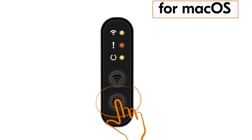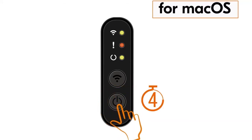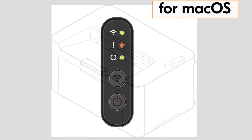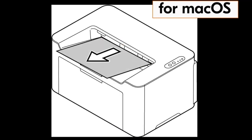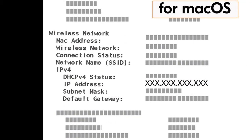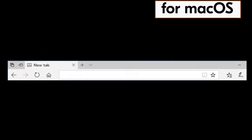Press the power button for one second; when the light starts blinking, press and hold the power button for five seconds, then release. The control panel lights will blink and in about 20 seconds your status page will print. Copy down the IP address — you'll need this later.